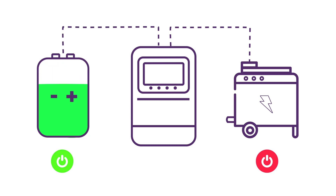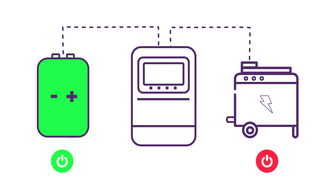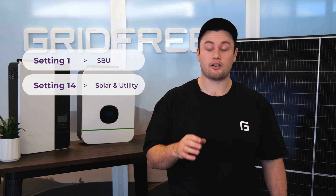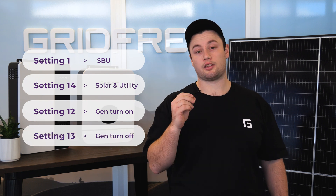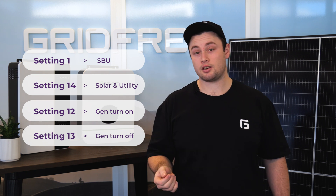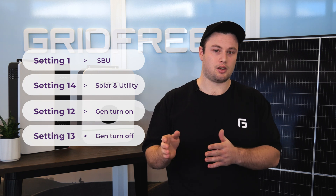For an auto start system, once the batteries get below a certain point you want the generator to turn on and the inverter to prioritize that power. Then you want the generator to turn back off again once the batteries are full enough. For this you need to set the following: setting one needs to be set to SBU, setting 14 needs to be solar and utility, setting 12 needs to be set to your generator turn-on point, and setting 13 needs to be set to your generator turn-off point. Both 12 and 13 are measured in voltage if you've got a gel battery system, but for lithium this is measured in percentage.